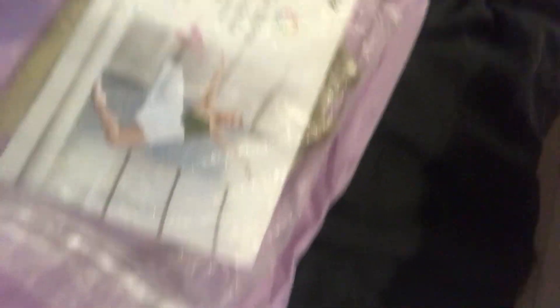I already knew that this one included a skirt because I follow them on Instagram, but I didn't know what it was. Oh, that's so sweet — they've got some little crystals and gems in it. Oh, that's lovely. It's the small touches that just blow me away.